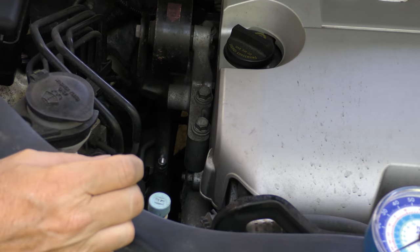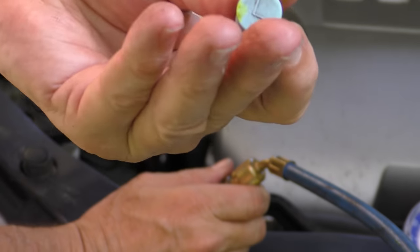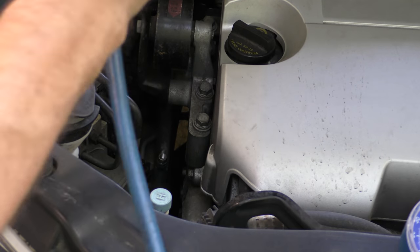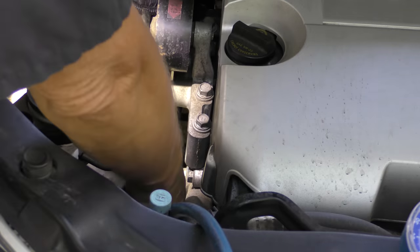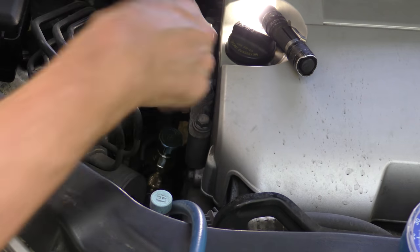First, let's hook up the gauge. There's a low side and high side. We're gonna hook up the low side first — the one that says L. It's down there, not the greatest place to access, but I've seen worse. I'll have to adjust this so it goes up so I can get it in the hole. Try to snap it on — you've got to wiggle it and snap it on, and in this case there's not much wiggling room.